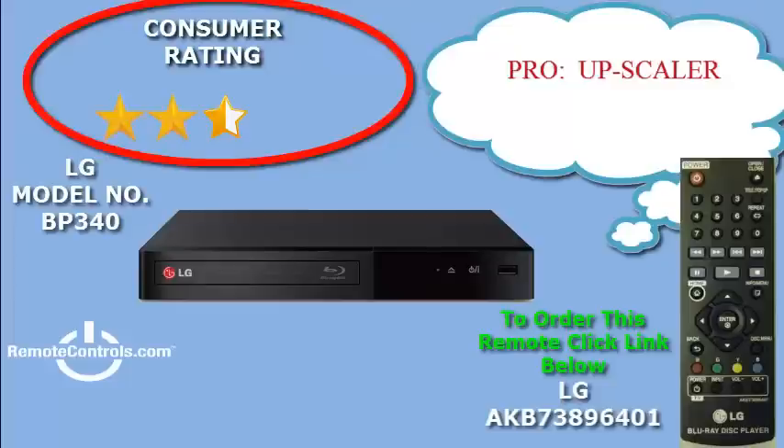With full HD 1080p, you get to make the most of your HDTV. It's a perfect combination.